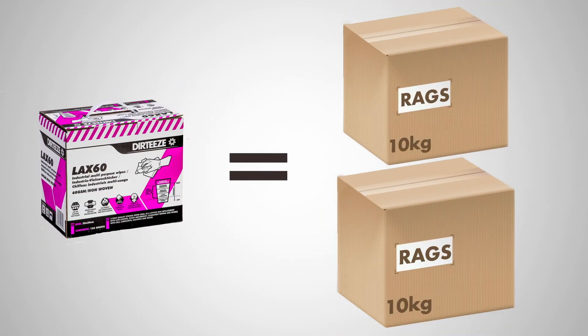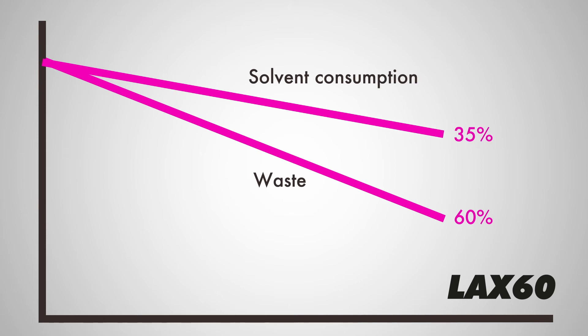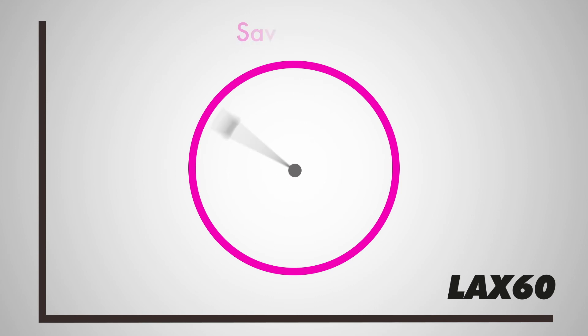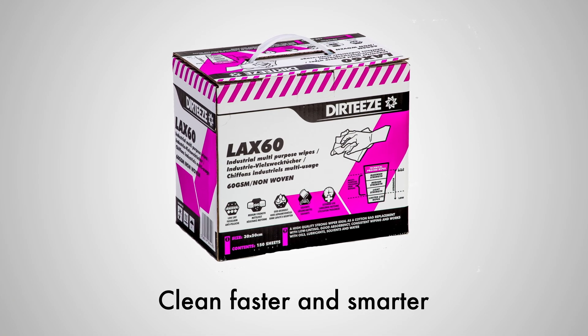One box of Dirty's Lax 60 is equivalent to two 10kg boxes of cotton rags, saving on storage. They can reduce waste by up to 60% and solvent consumption by 35%. Plus, the low lint content and consistent performance saves time. Clean faster and smarter with Dirty's Lax 60 wipes.